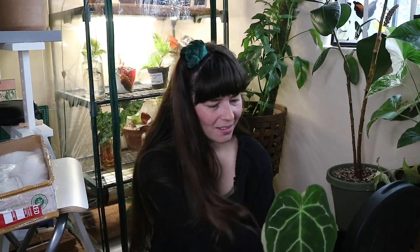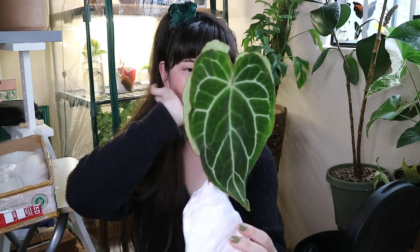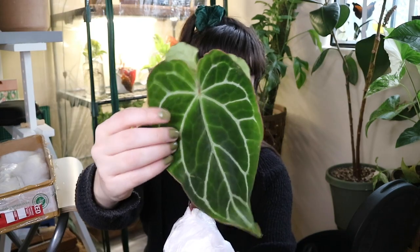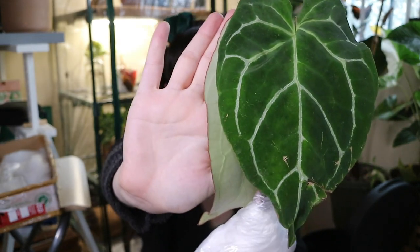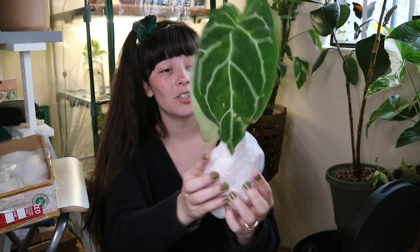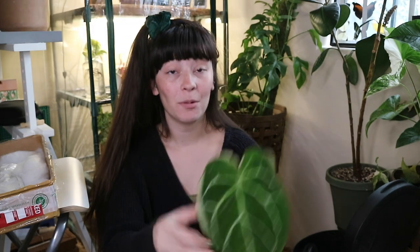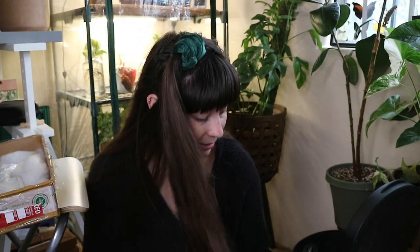This is an Anthurium magnificum, and this looks absolutely perfect. Look at that — you can see the leaf edges have like a red color. That is really nice, that's a beautiful plant. It has two leaves and obviously a very chunky root system. I'm impressed — that's really, really beautiful. And the last plant is a crystallinum.